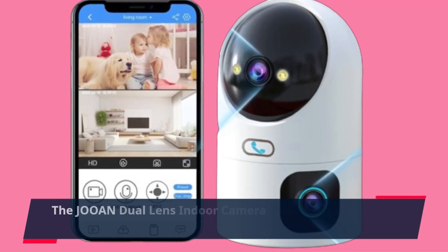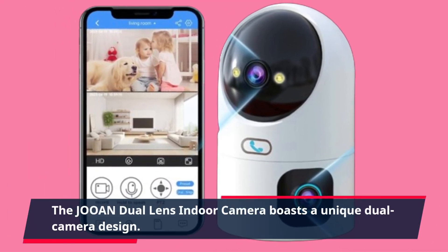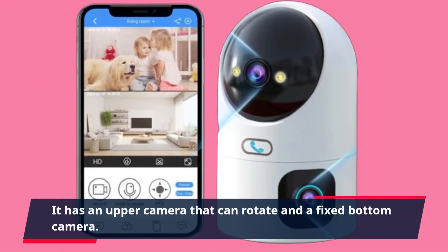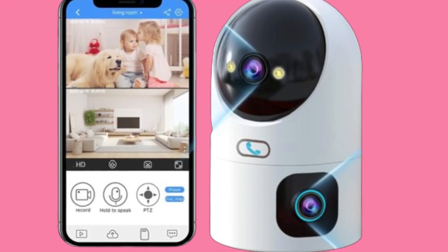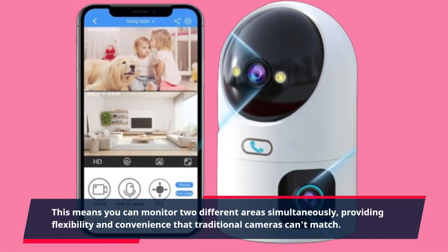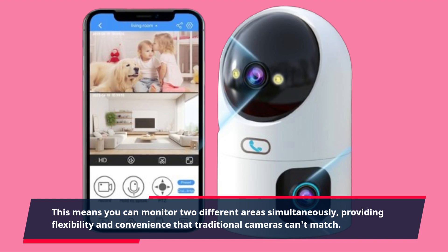The JOAN Dual Lens Indoor Camera boasts a unique dual camera design. It has an upper camera that can rotate and a fixed bottom camera. This means you can monitor two different areas simultaneously, providing flexibility and convenience that traditional cameras can't match.